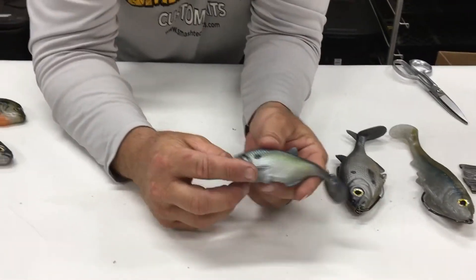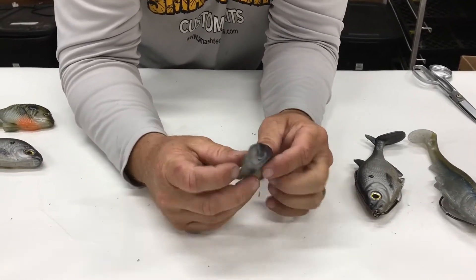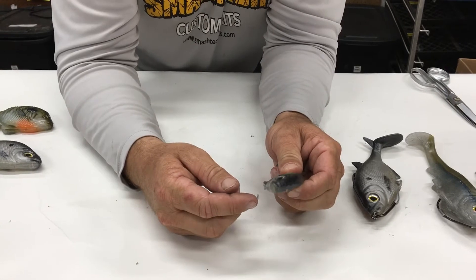The five-inch is rigged exactly the same way. It's got the belly slot and you use a 6-aught Owner Beast hook.